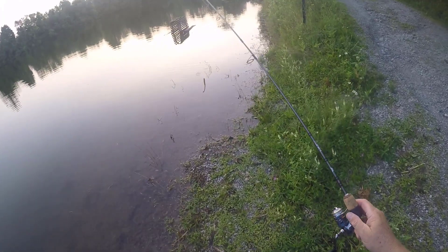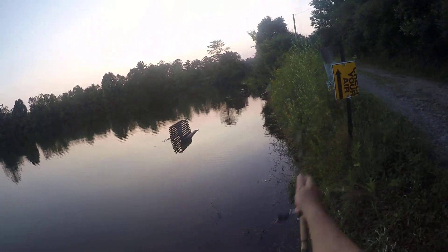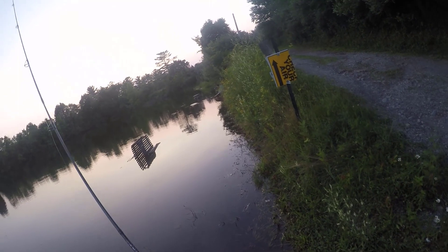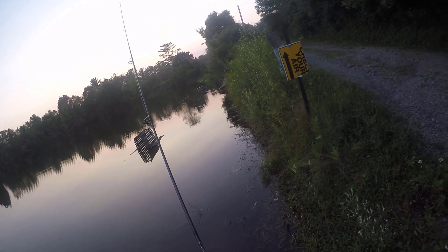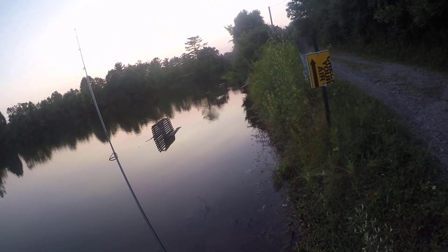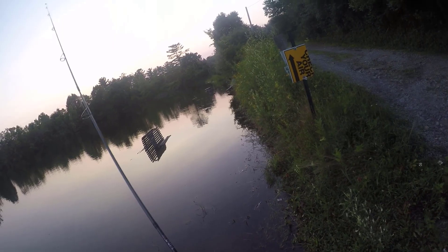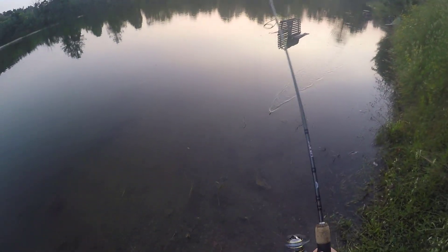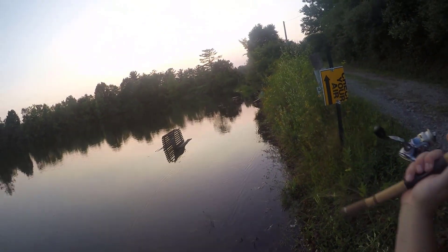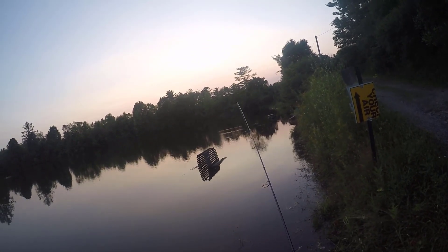All right, guys. I just caught that bass. I'm going to see if anybody's home down there by the wagon wheel. You can see how high the water is — usually guys sit on that wagon wheel and fish. The crazy amount of water we've had here in Pennsylvania, and I know it's not just Pennsylvania, it's been all over the place, but it's just insane how high, how much extra water we've gotten. There's another hit on this bait right away.